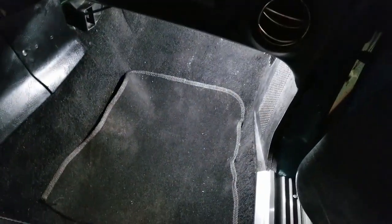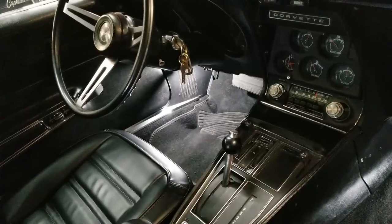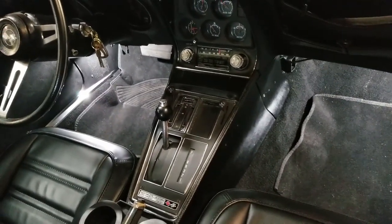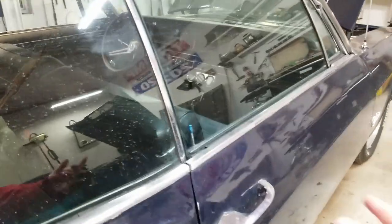Bam! Nice white daylight — just what I like, and much brighter than the previous bulbs. The driver's side looks good too. I like it — thanks for watching.